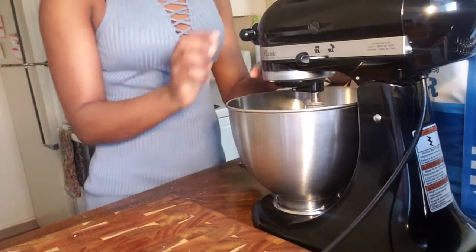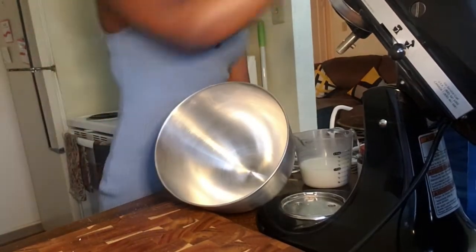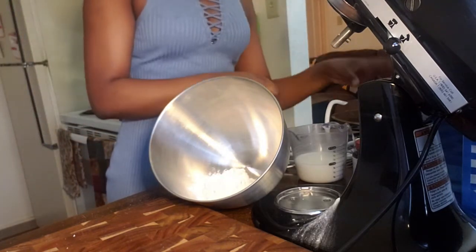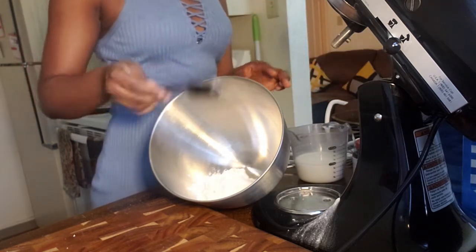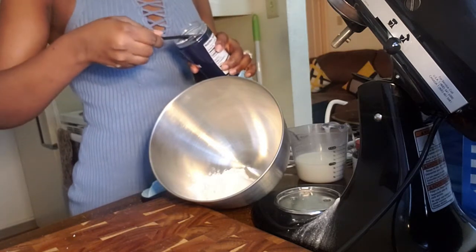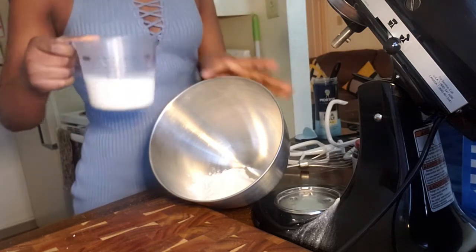Now we're going to take the mixing bowl. In this mixing bowl I'm going to add one cup of all-purpose flour, one tablespoon of granulated sugar, and a teaspoon and a half of salt. After that, I'm going to pour the remaining milk that I have left into the bowl.